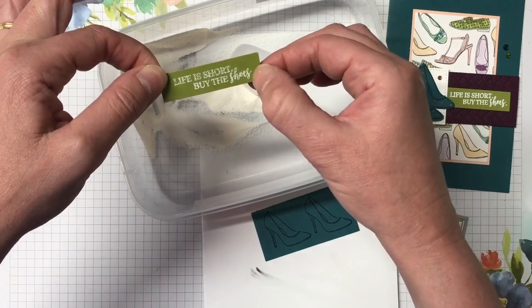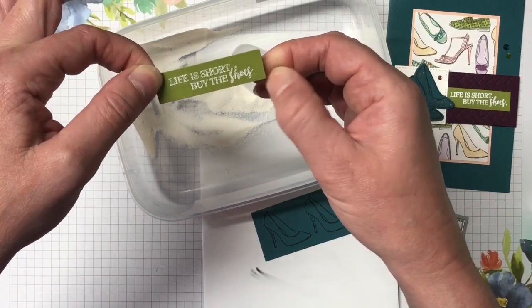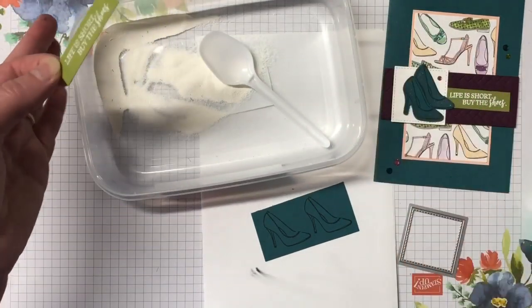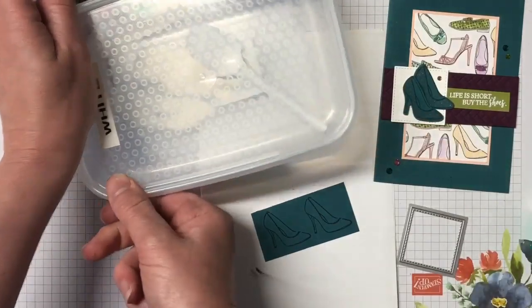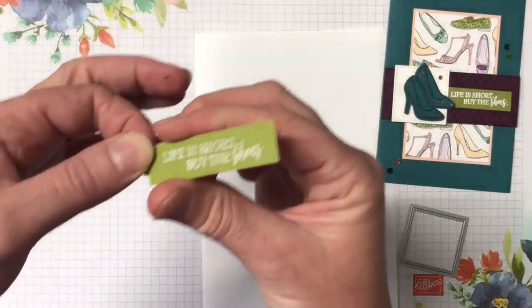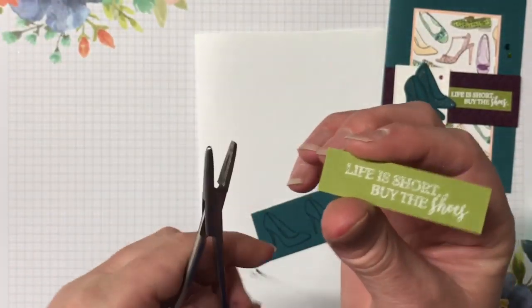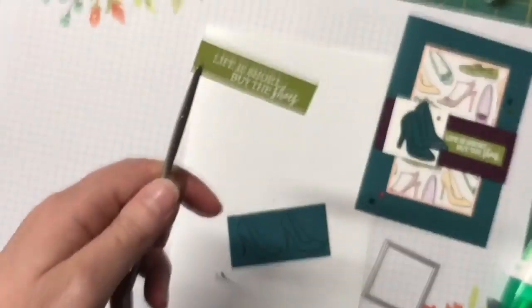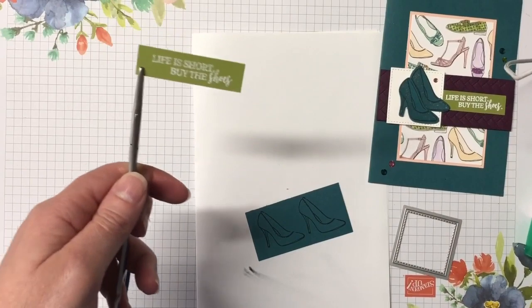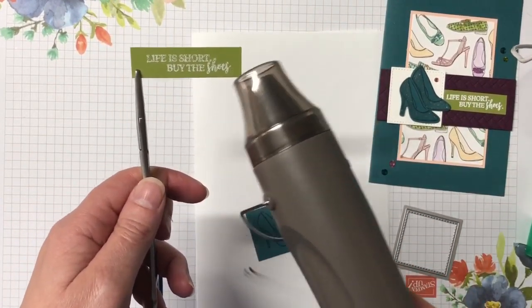I'm just getting rid of any stray powder — I should have used my embossing buddy but I got a little bit lazy. This is a very small bit of card so I'm going to bring in some tweezers to hold onto it while I'm heating it with the heat tool. The heat tool is very, very hot and you can easily burn yourself. Now I'm going to melt that powder.